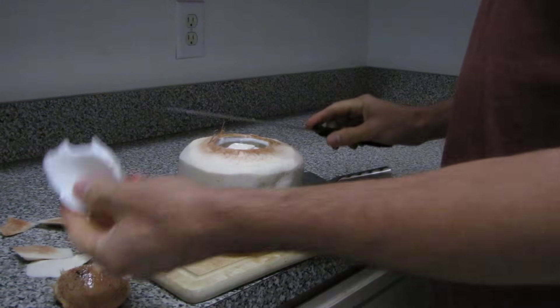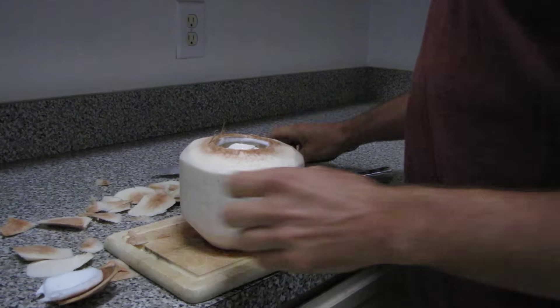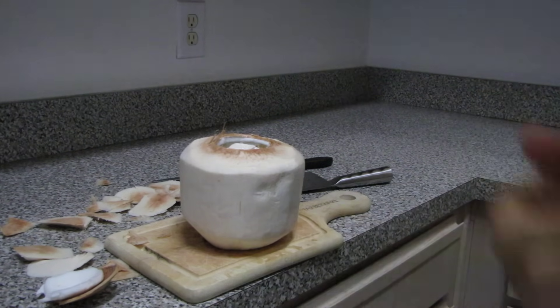Pull it off and now you've got this nice piece of coconut meat to eat, plus access to all the water inside. That's the easy way to open a coconut.